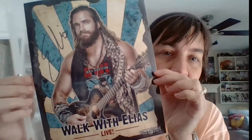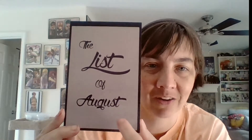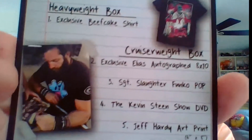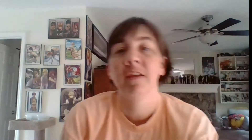Just wanted to let you guys know — this is how they do it: they send out a list that tells you what's in each box. This is the August list. On the back it tells you everything you got, and it even shows Elias literally autographing the pictures himself, so that lets you know it is a legit autograph.